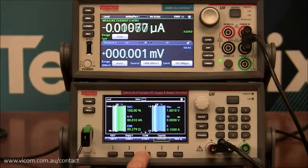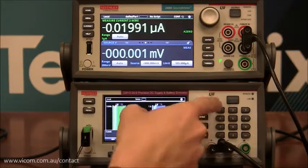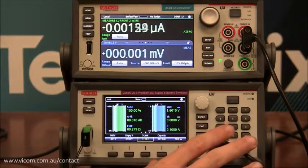Because we're discharging at an amp, we need to set the I-limit to be greater than an amp so that the 2281 doesn't go into current limit mode. Change this to 1.1 amps and press enter. Now this is ready to go.